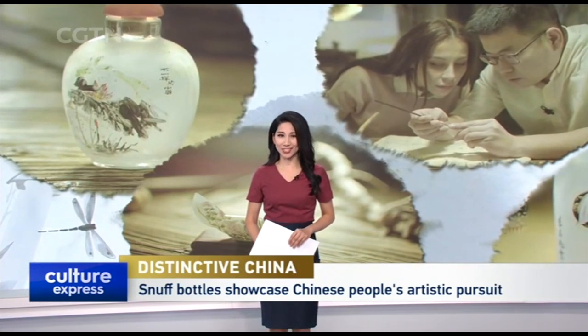Painters worldwide have drawn on paper since ancient times, and painting inside snuff bottles is also a time-honored art. The history of inside-painted snuff bottles in China could be traced back to over 200 years ago, and is regarded as a brilliant pearl of Chinese culture.